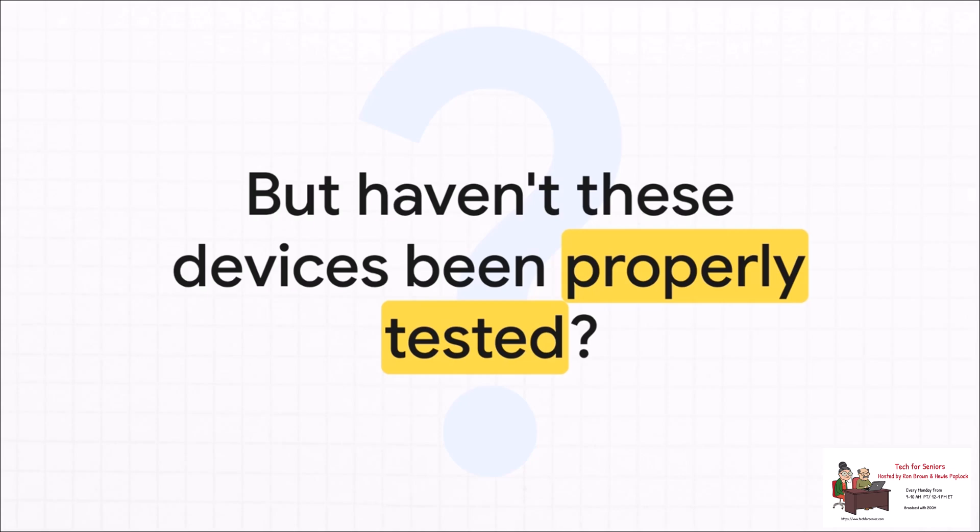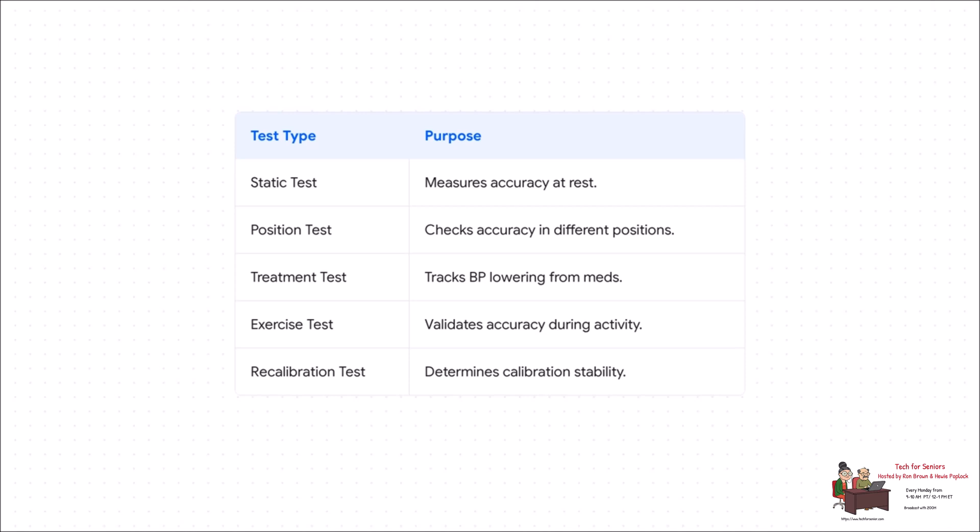You're probably thinking: didn't this get FDA clearance? Doesn't that mean it's been tested and it works? Well, yes, it has been tested, but it's really important to understand what those tests actually cover. Getting proper medical validation is a whole other level — it's not just one test while you're sitting perfectly still. True validation means putting the device through its paces in all kinds of real-world situations: sitting, standing, exercising, even checking if it can accurately track changes after someone takes medication. Every single one of those tests is crucial to prove a device is actually reliable enough for clinical use.